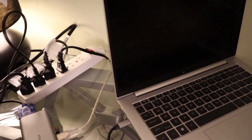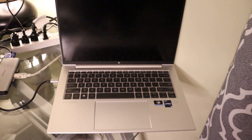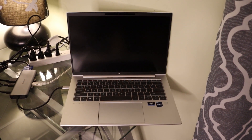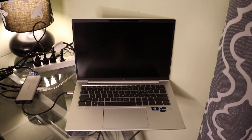The docking station also gets power. So now there's just one cable going to the laptop. Even though everything is plugging into the docking station, the laptop is the brains of the operation — it's still controlling everything: the mouse, the monitors, the webcam, and so on.